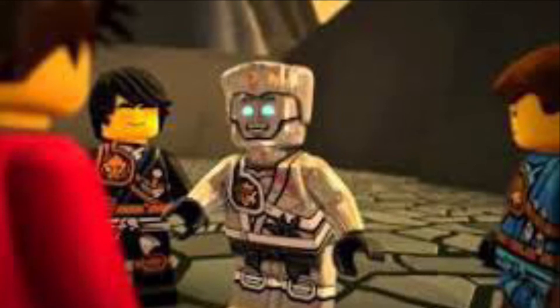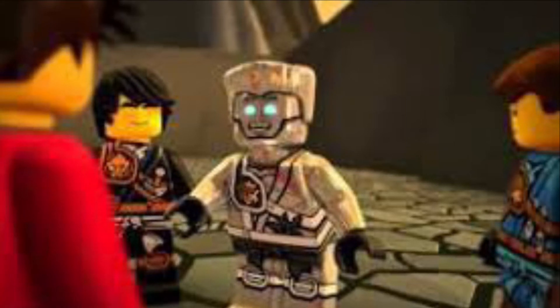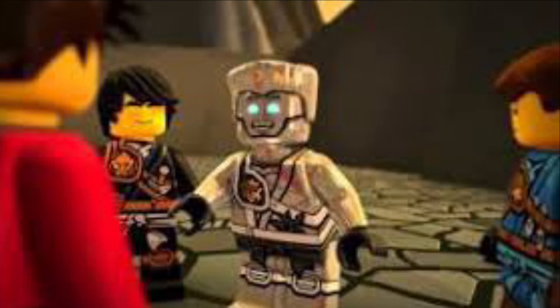So Zane wasn't generous at first. I know some would probably disagree — saying Zane was always generous, heart, mind, soul all the time. But we first need to look at how Zane unlocked his true potential in the first place.